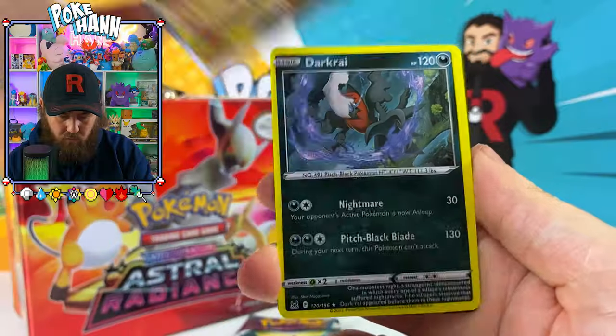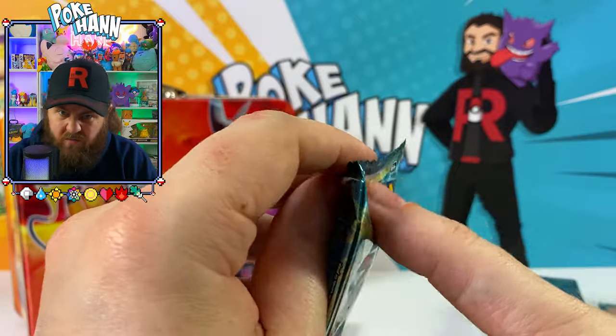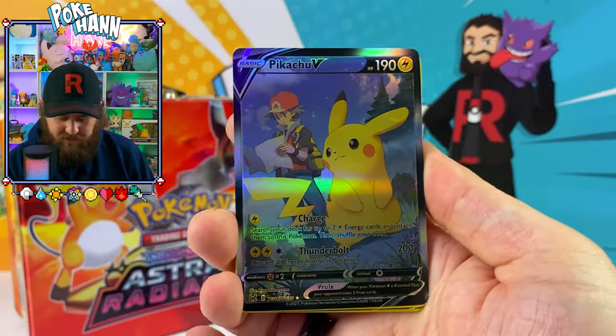Rotom, Dark Cry, Aerodactyl V — not even shiny or holo, whatever you want to call it. Let's go straight into the second pack.